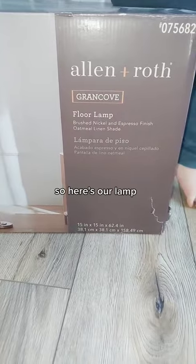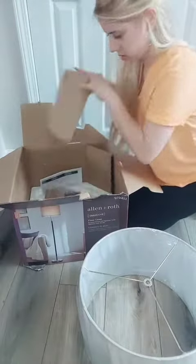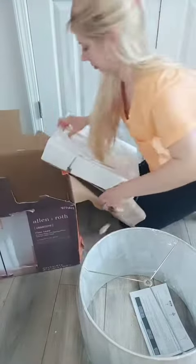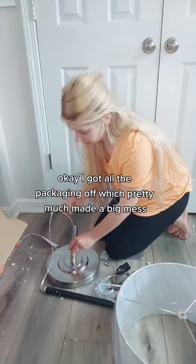So here's our lamp. I got all the packaging off, which pretty much made a big mess.